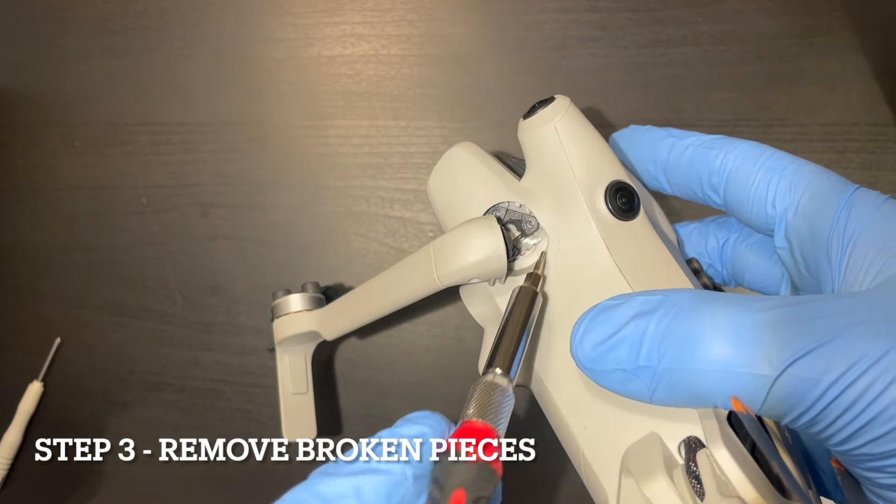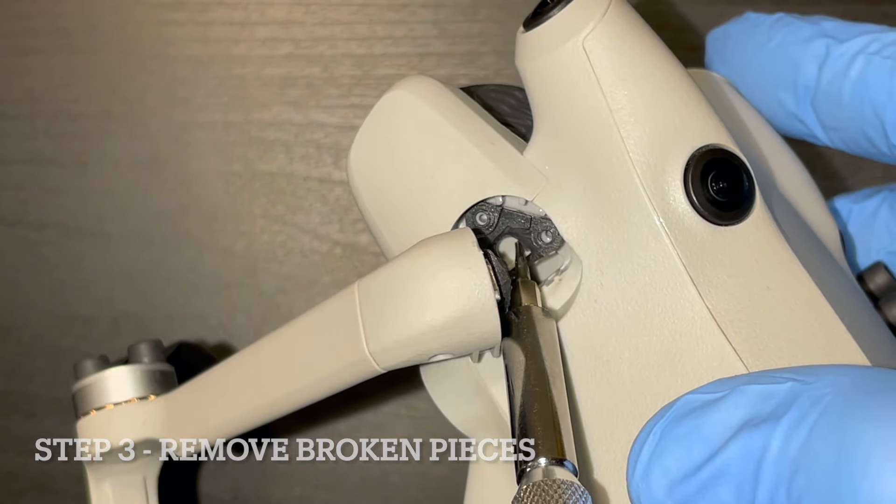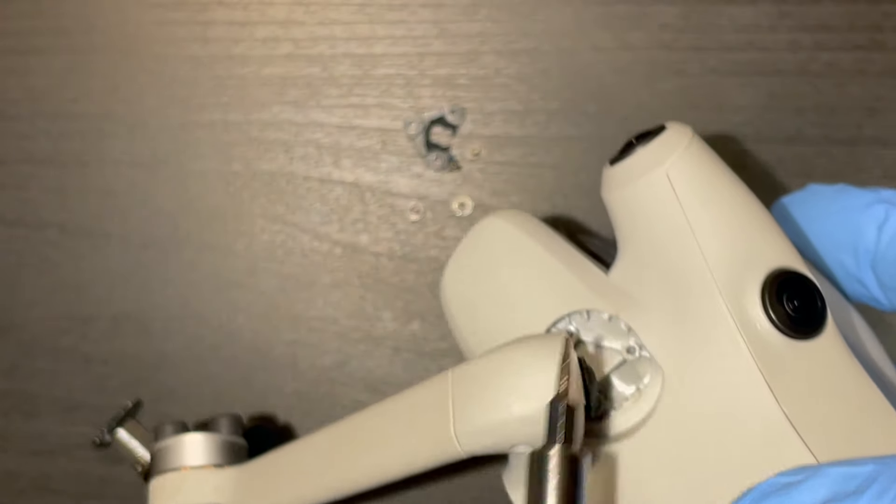Now for the mount — just kind of pry it up. It's not glued on or anything like that, and out you go.